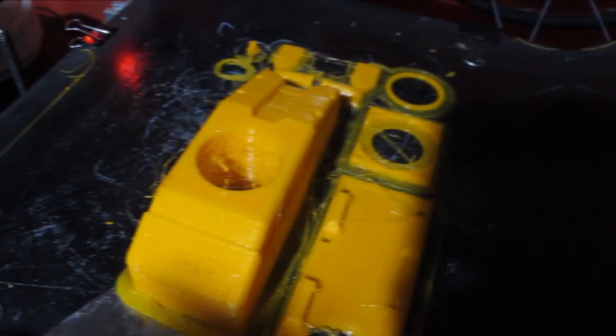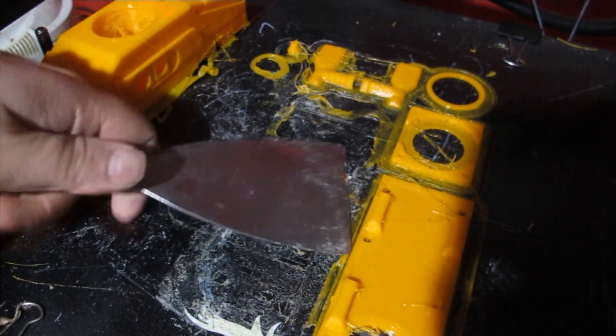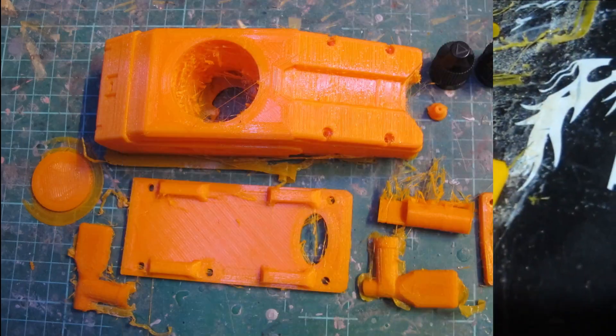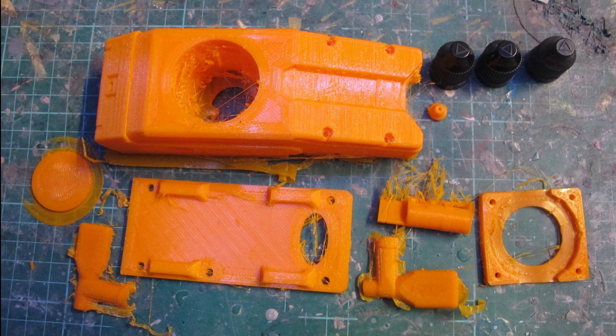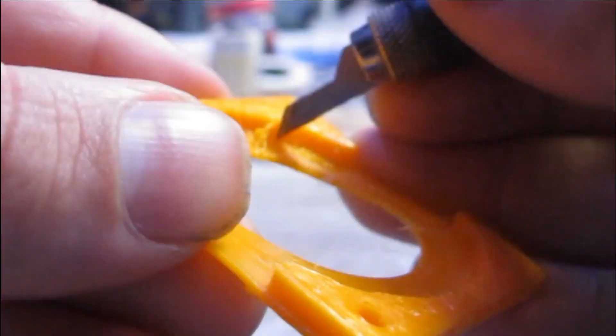Hairspray is used to adhere everything to the bed, which takes a while to pop off — I either have to chill the bed or pry it off. All the parts came out very well, no warpage, though with a bit of stringing and weird brims from the adjustment of the zero layer squish.